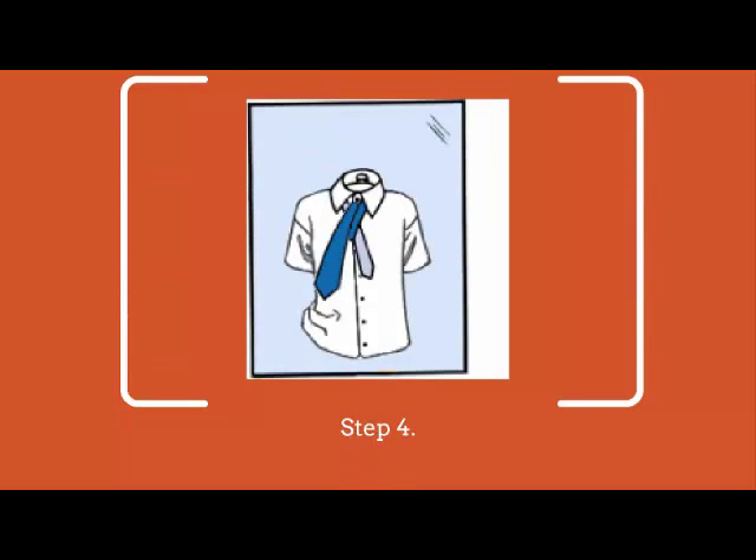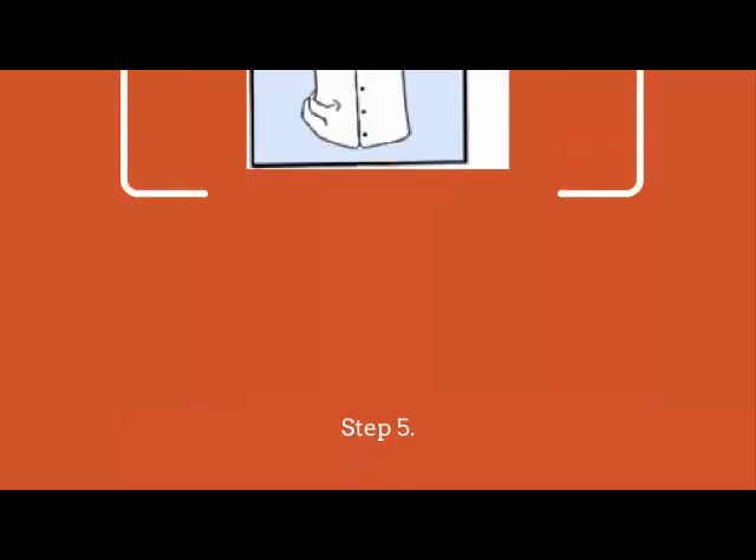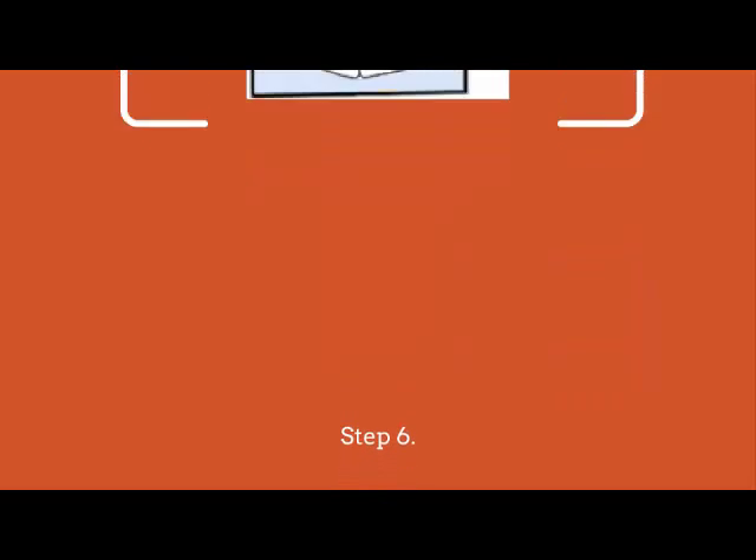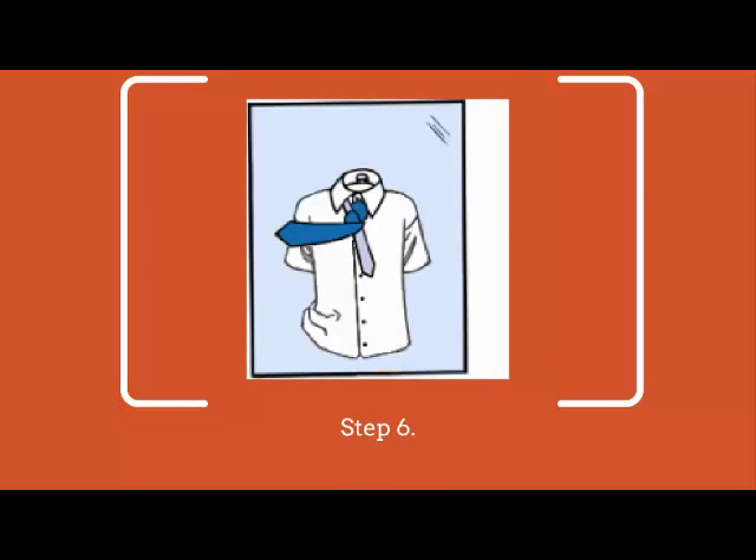Step 4. Then bring the wide end back down. Step 5. Pull the wide end underneath the narrow end and to one side, back through the loop and to the right again so that the wide end is back to front. Step 6. Bring the wide end across the front from right to left.